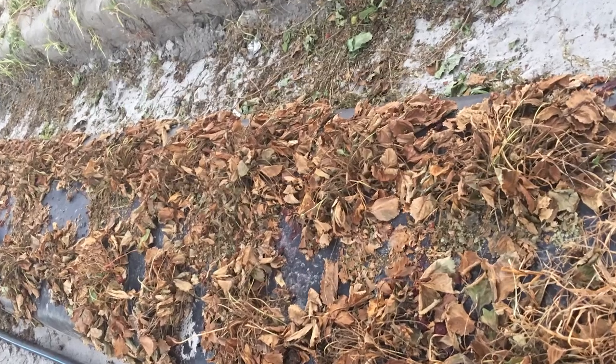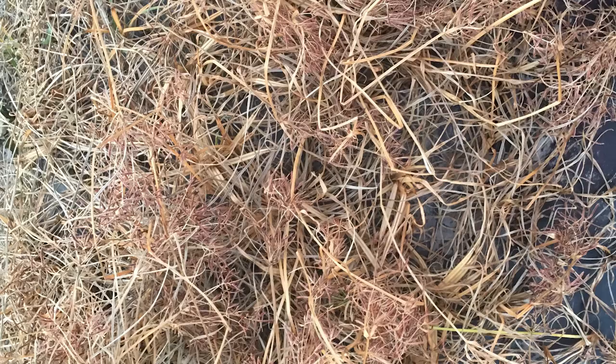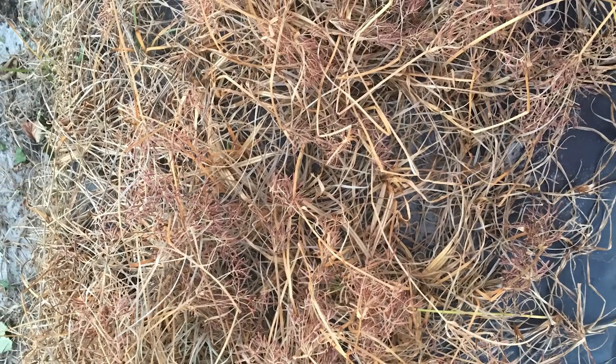Crop termination or crop burndown is basically killing a previous crop and cleaning a field for the next season. Glyphosate and paraquat are widely used herbicides during crop termination. These herbicides kill your previous crop and weeds in the field and facilitate easy plastic removal.